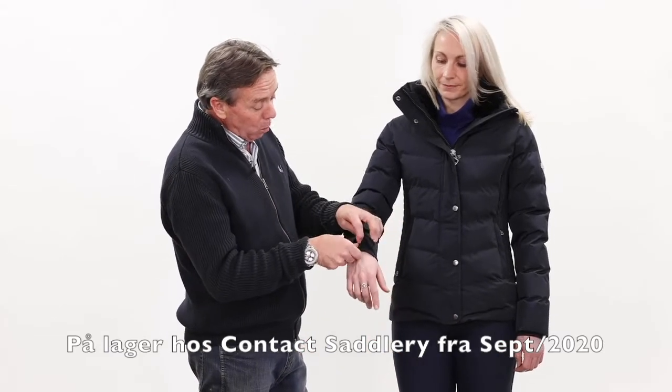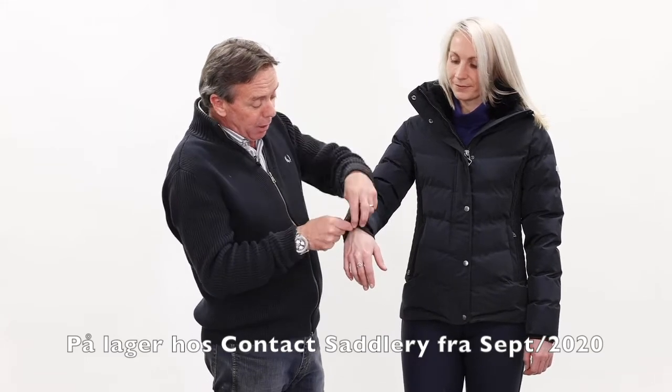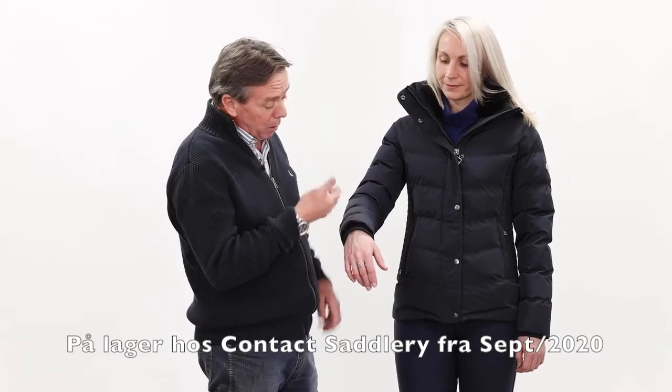The cuffs on here are storm cuffs. The lovely elasticated soft cuff stops any runoff up the arm and is nice and comfortable for the winter.